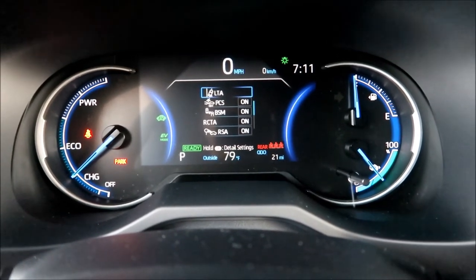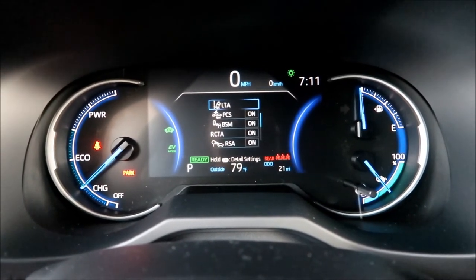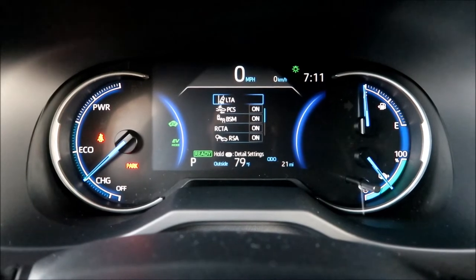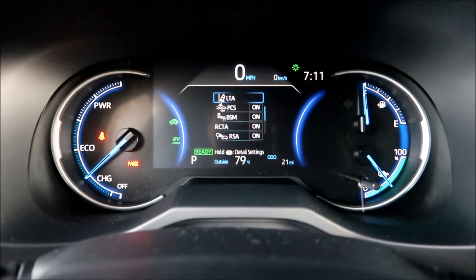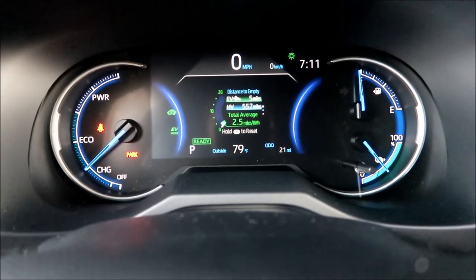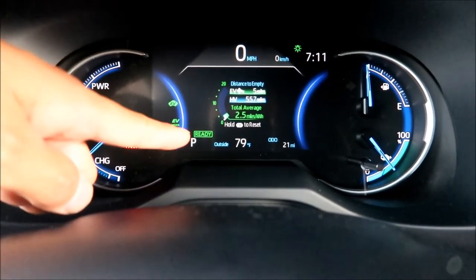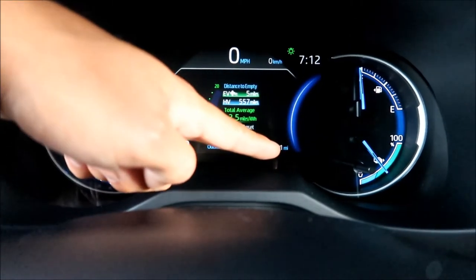Settings include lane keep assist, collision detection, and a rear blind spot monitor. There's also a speed limit reading feature — it detects the speed limit and tells you if you're going too fast. There's an EV statistics display, a gear indicator, and a 'ready' light meaning the car is on. Outside temperature shows 80 degrees and the odometer reads 21 miles.